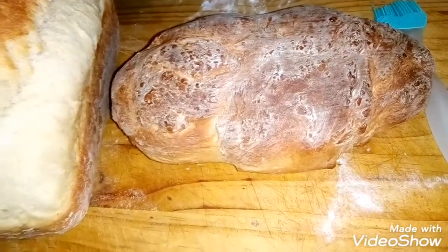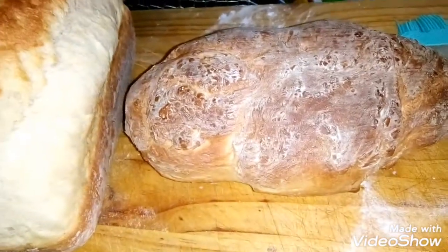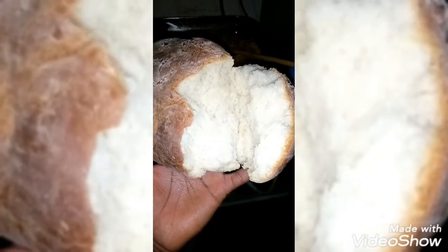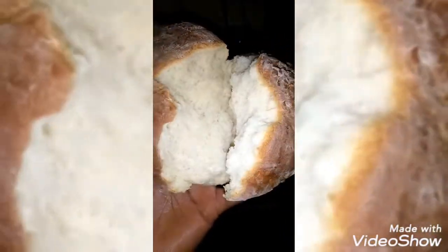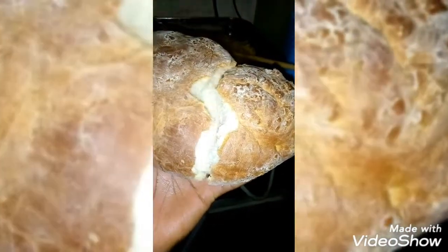Bye, enjoy! I'll see you guys in my next video. Look guys, when I break it — look at the softness! Wow, it's very nice. Look, I love it!